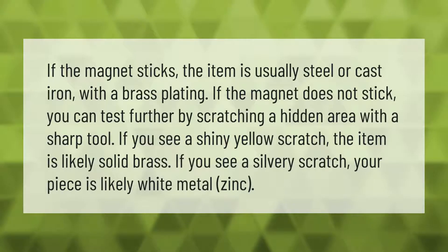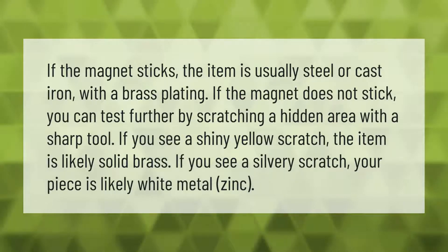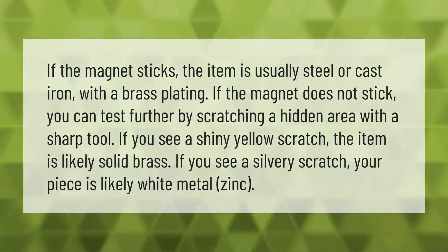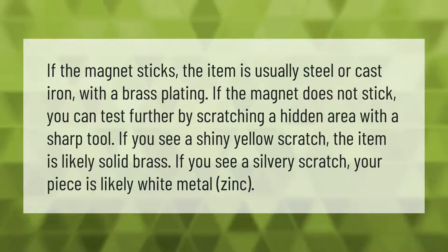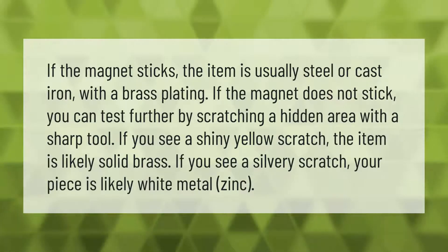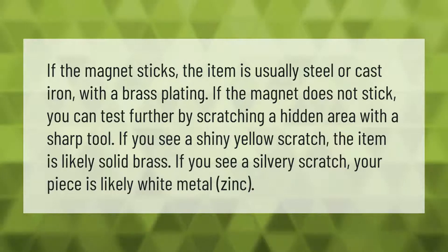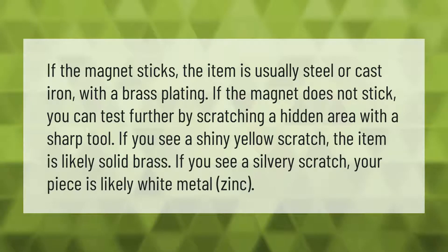If the magnet sticks, the item is usually steel or cast iron with a brass plating. If the magnet does not stick, you can test further by scratching a hidden area with a sharp tool. If you see a shiny yellow scratch, the item is likely solid brass. If you see a silvery scratch, your piece is likely white metal zinc.